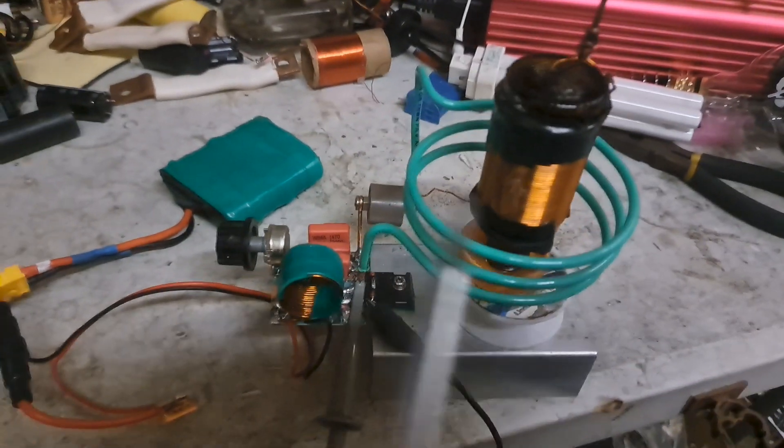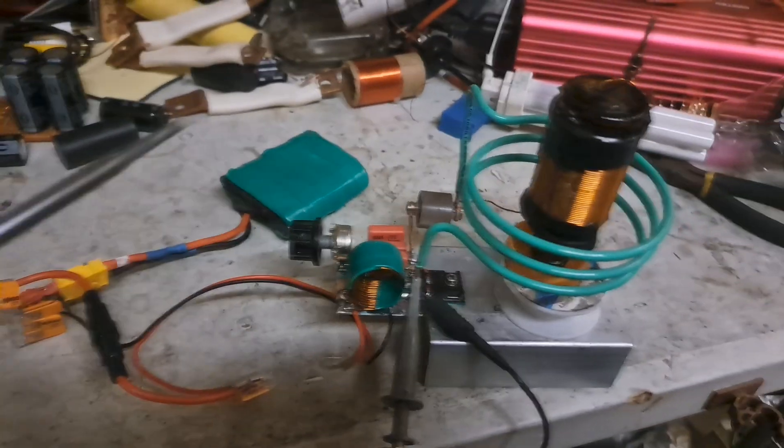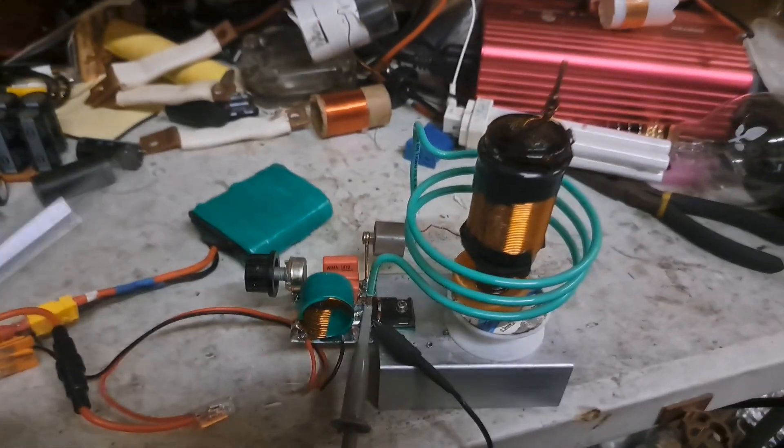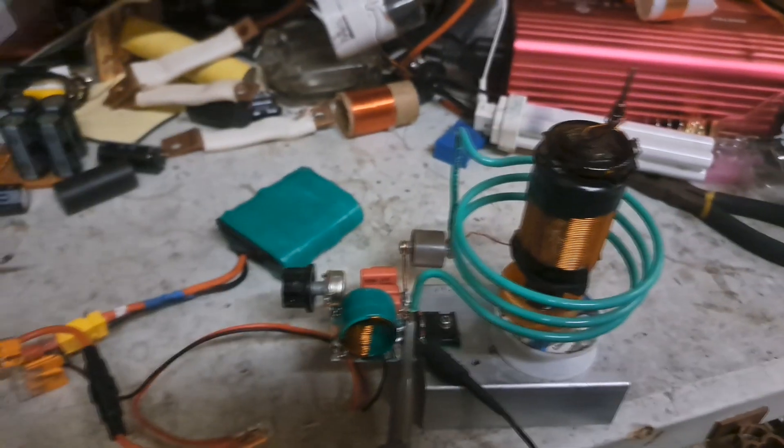I wound a resonator for this oscillator I just made and found out it actually runs off 12 volts, which is pretty cool. I've got it hooked up to three 18650s in series.